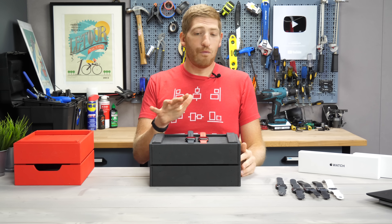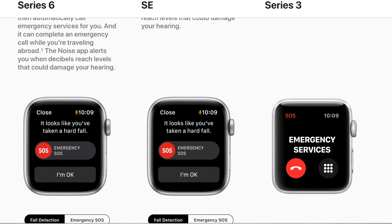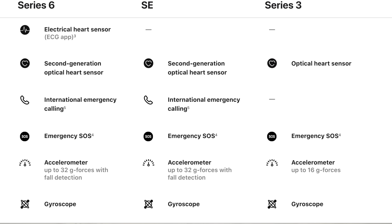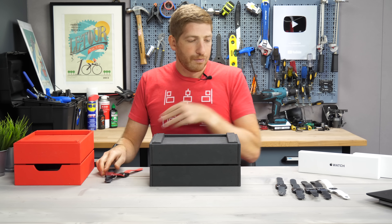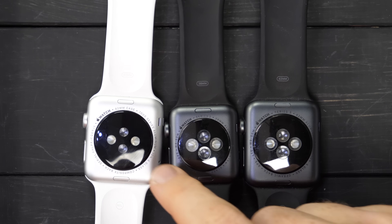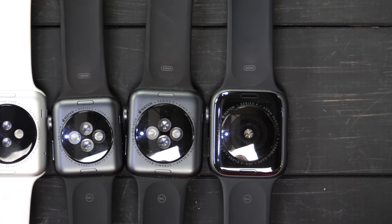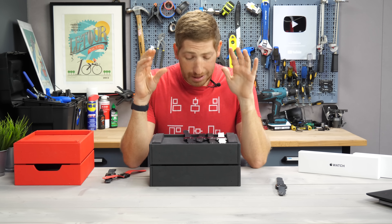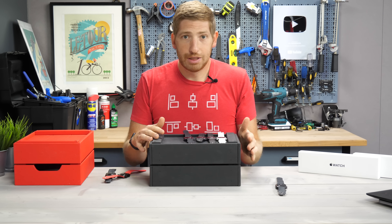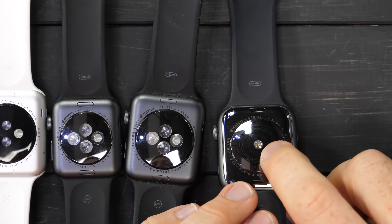Apple is doing themselves no favors here. On Apple's site it says the SE and the Series 6 share the same second-generation optical heart rate sensor, which I thought was strange. I started doing the math and looked back at Series 1, 2, and 3, which effectively have the same optical heart rate sensor. Then we get to Series 4, and I know this is technical but it actually matters — it has real-world implications, as you'll see in my run data, and it's pretty substantial.